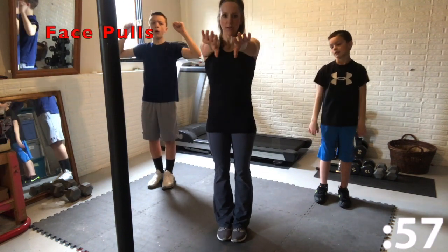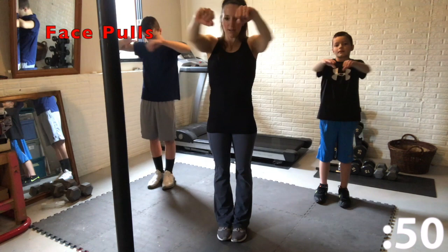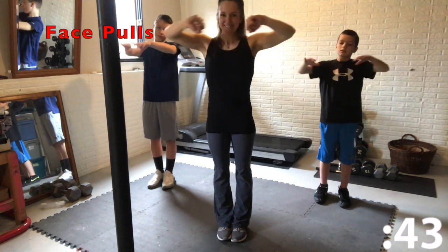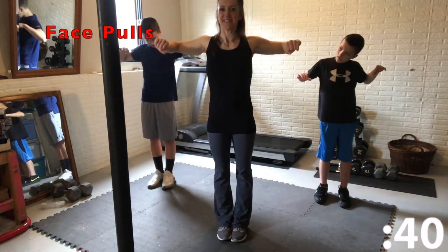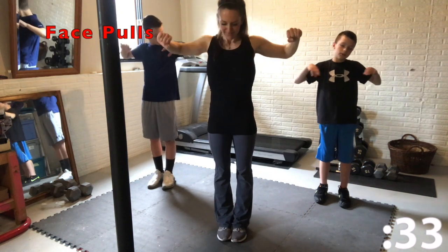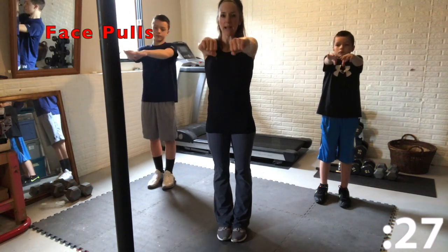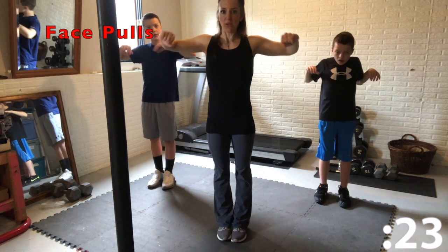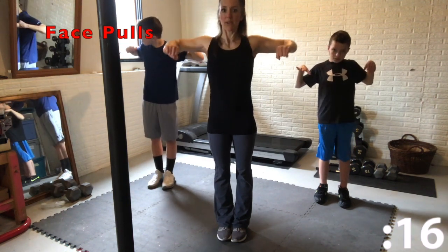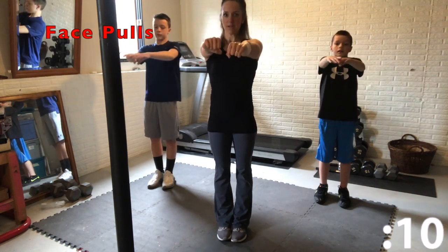The next exercise is face pulls. Put your arms right out in front of you, and then pull your elbows back and your hands towards your face. Your elbows should pull straight back — don't drop them. Pull them straight back and squeeze in the back. Great job guys, keep it up. Keep those heads up, keep your elbows up. Ten seconds left.